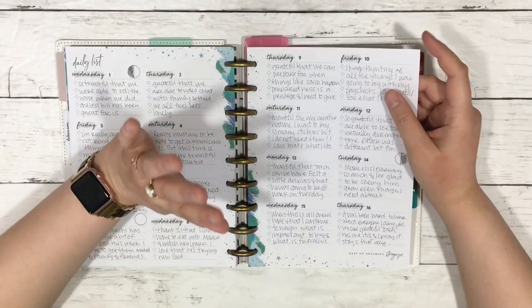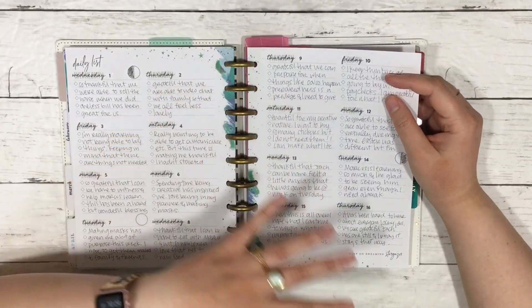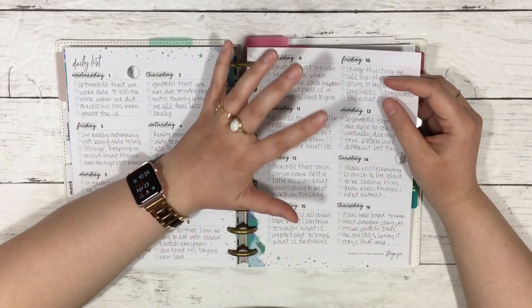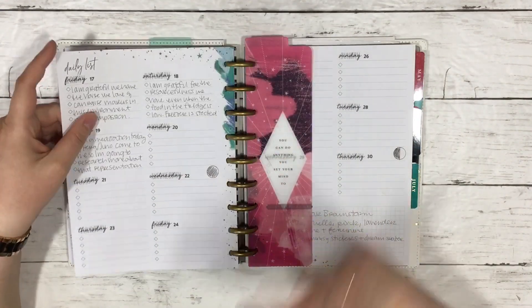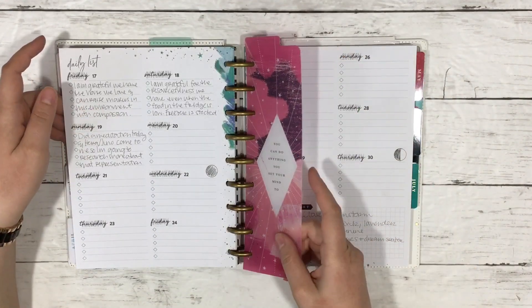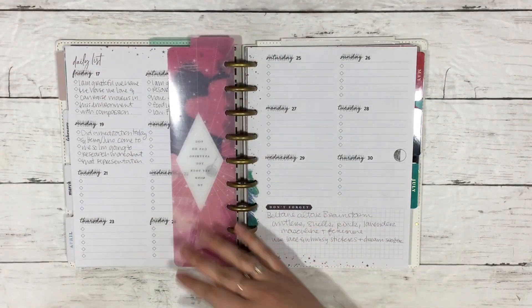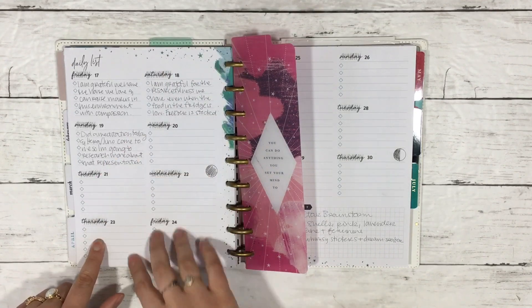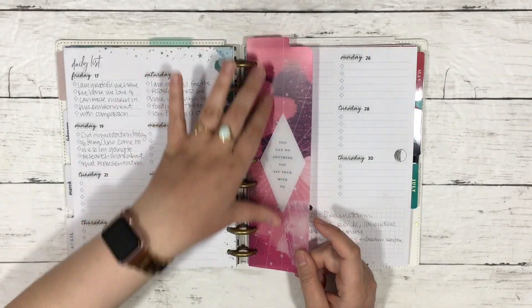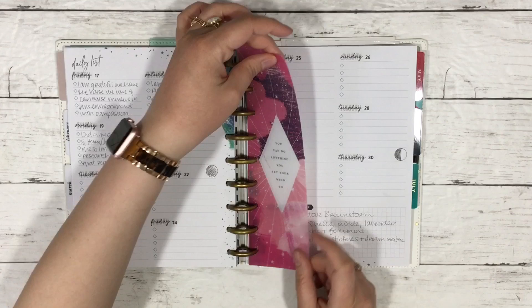Especially right now, we're having a lot of different emotions and they're all valid — radical positivity is not helpful. So yeah, just daily lists, writing my gratitude down. I'm filming this on Thursday so I need to go through and do some gratitude stuff. This is a Stargazer bookmark.